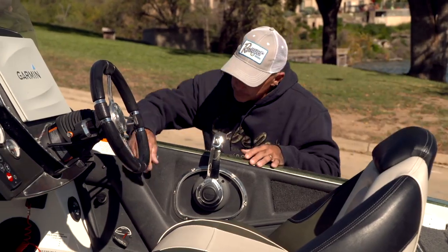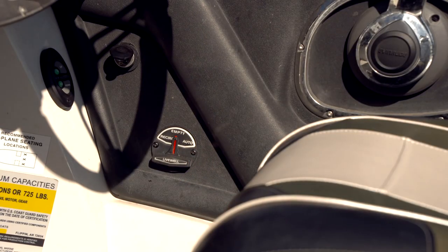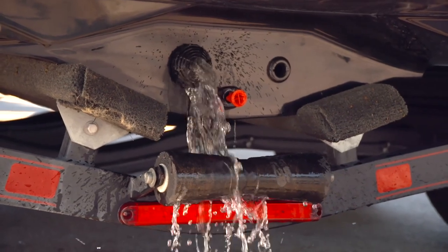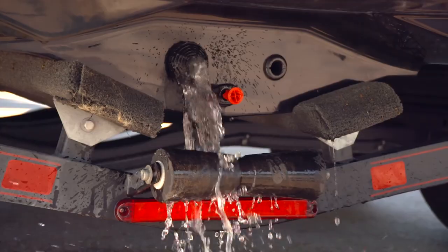Then when I get out of the boat, I'm going to drain the live wells. In these days with invasive species being so prevalent, I want to make sure and get all the water out of my live well.